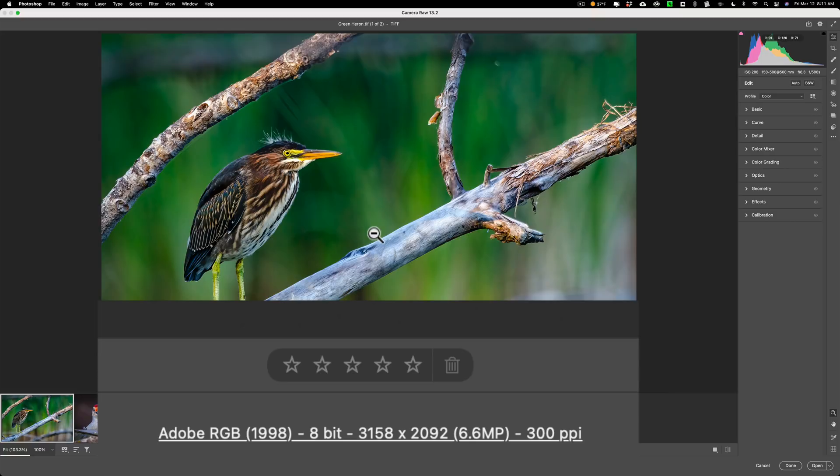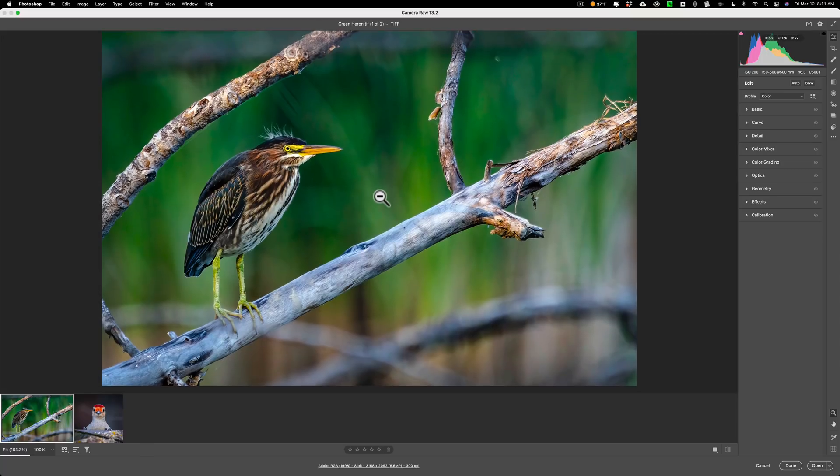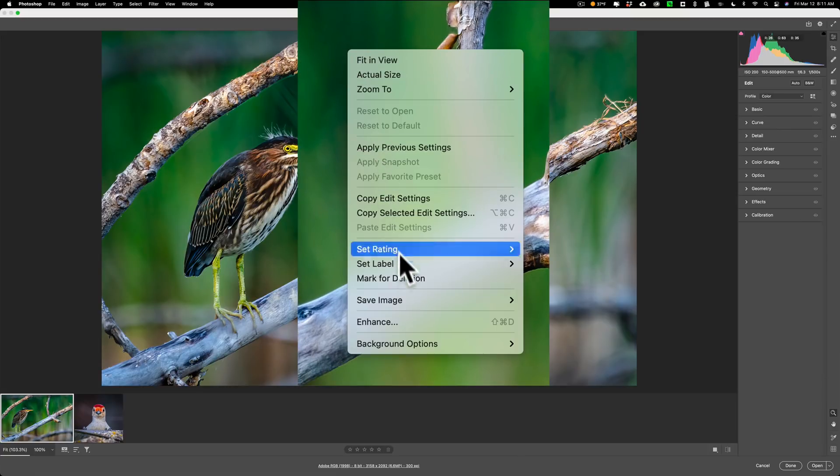So if I wanted to make a print of this I wouldn't be able to make it much larger than maybe 8 by 10. What I can do is send it through Super Resolution, and to do that just right-click on the image and go down to Enhance.